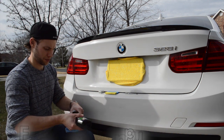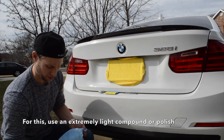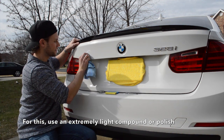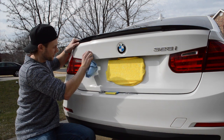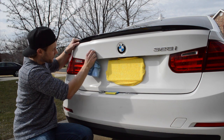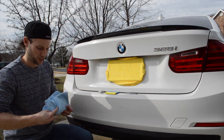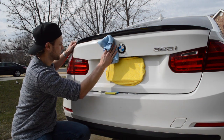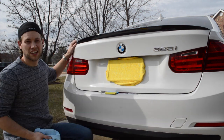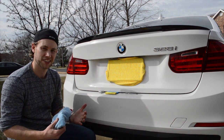I'm just going to get some compound and wipe that off. Then I'll just repeat on the other side, and that is how you do it.